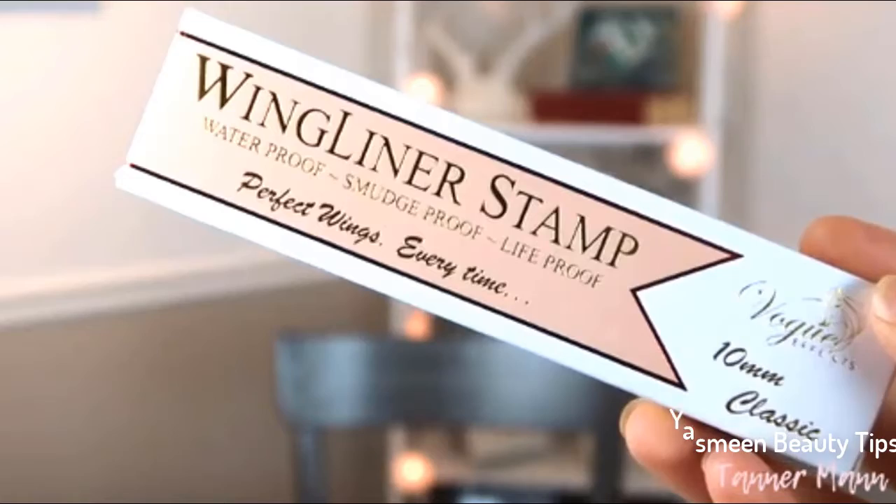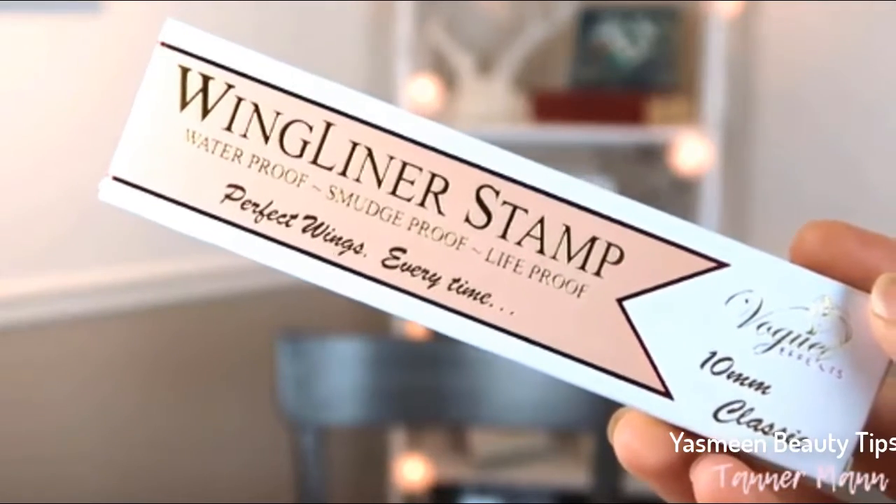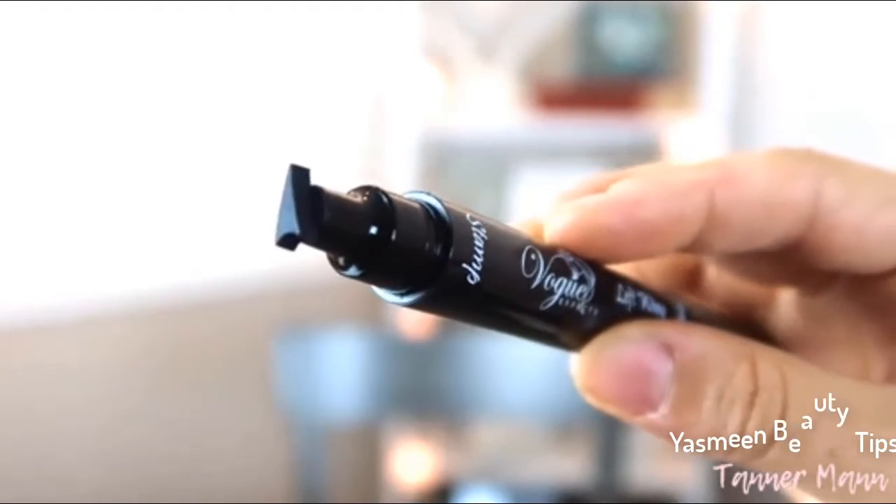Today I'm talking about this winged liner stamp from Vogue FX. This is great for people that have shaky hands or if you're not able to get a symmetrical line on both sides — we know how hard it is with eyeliner, especially winged eyeliner. It comes with two in the package, one for each eye. The best thing about these products is that they are vegan and cruelty-free.